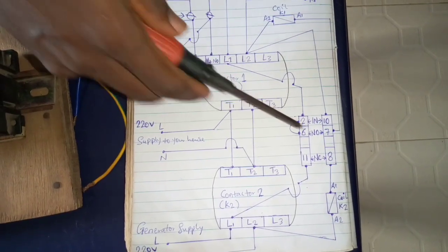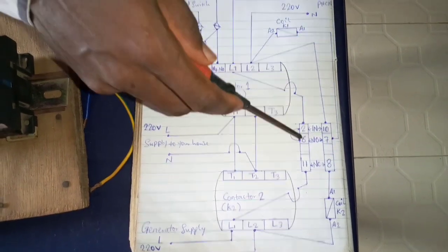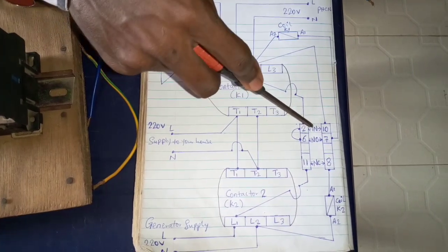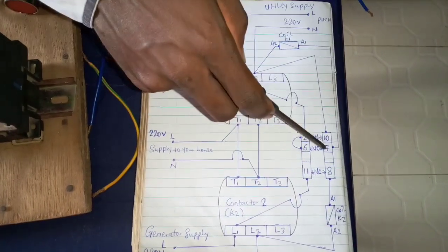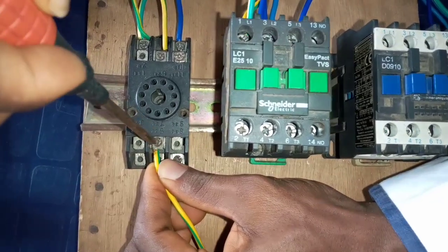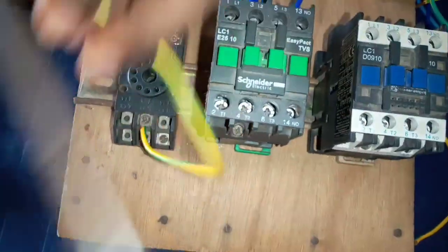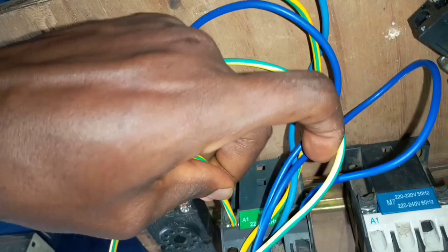Looking at the diagram again, you see that terminal number 7 of the pin relay connects to terminal number A1 of contactor 1. Terminals 6 and 7 are normally open; 2 and 10 are the input terminals of the pin relay; and 11 and 8 are the normally closed terminals. So terminal number 7 of the pin relay connects to terminal number A1 of contactor 1 — this is terminal number A1 of contactor 1.